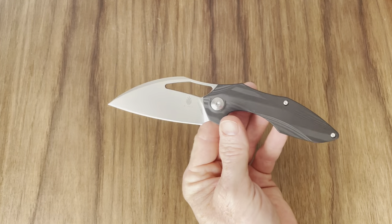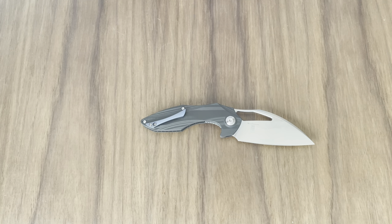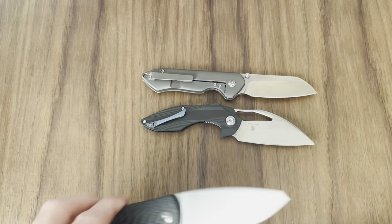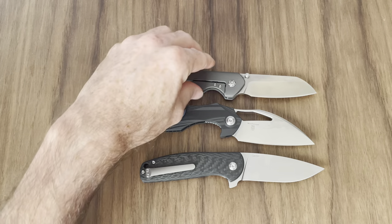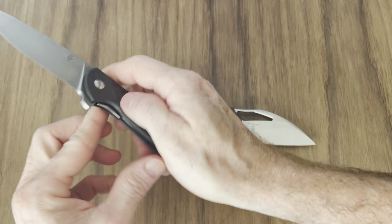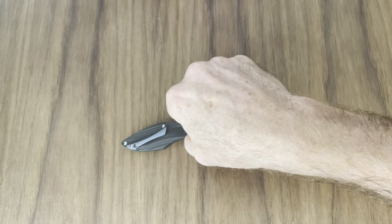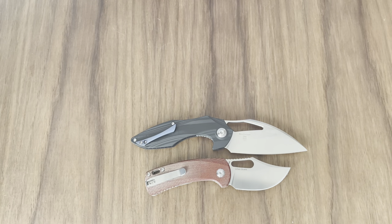Handle thickness is 0.45 inch, and the weight is just under 3 ounces — I've already tested that and it's accurate. For size comparisons, we'll pull out some other Kizers: the Guru, which is another really, really nice Kizer knife, and the Gemini. All three of these are in the upcoming knife sale. Here it is against the Kizer Urban Bowie and here it is against the Kizer Feist.